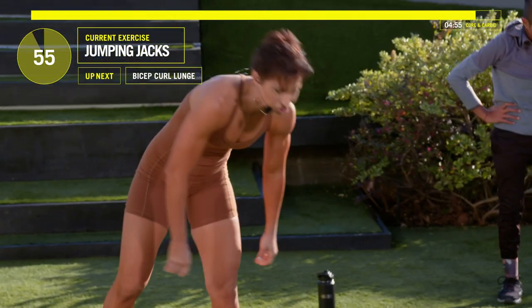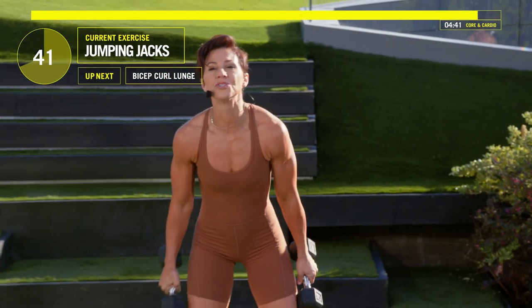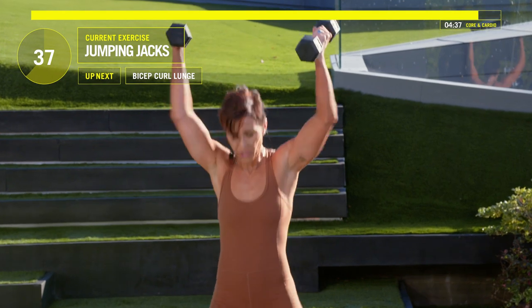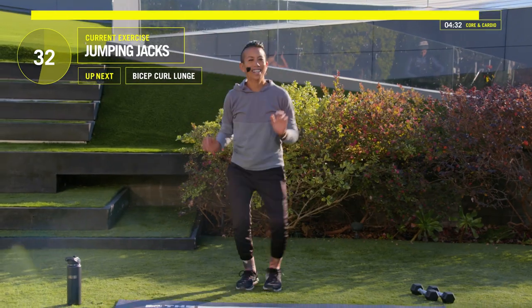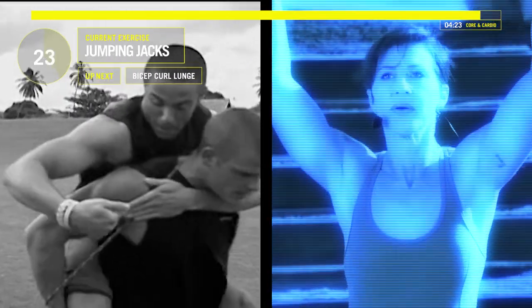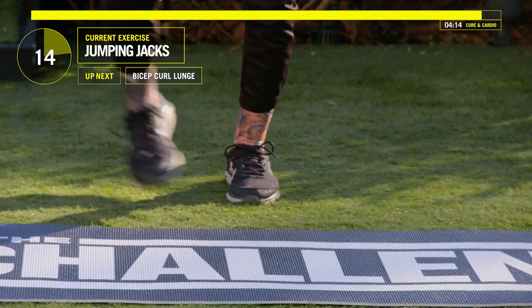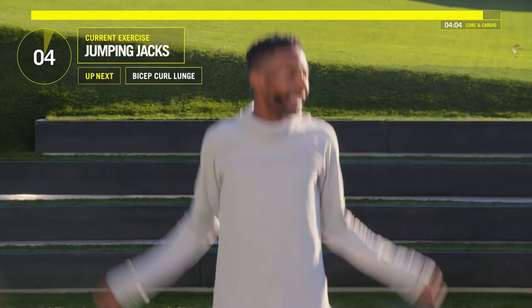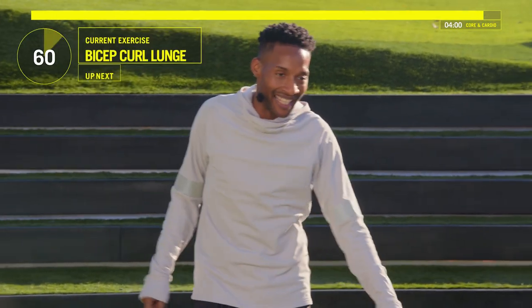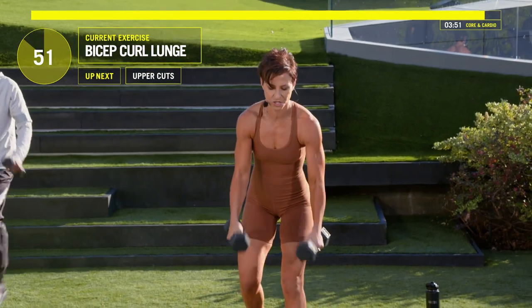Jumping jacks — with or without your weights. Let's go — jump and press. 30 seconds left, I see you at home. You can do this, you've got to push through. Ten, nine, eight, seven, six, five, four, three, two — lunge and curl. Grab your weights. We've done this before so you should know what to do now — lunge and curl. Go.